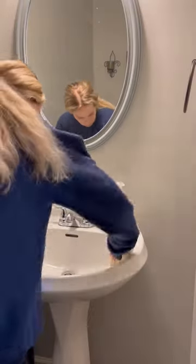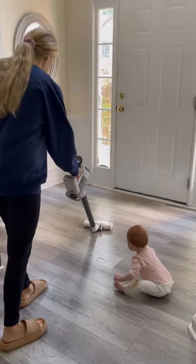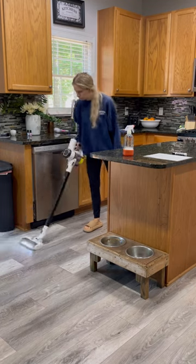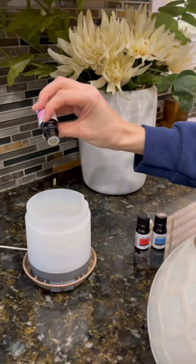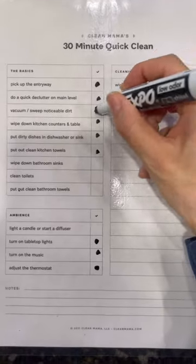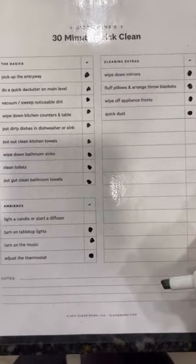I like to set a timer because I don't want to take too long on this and it just helps me get things done faster. And if I don't get to everything on the list on a certain day, that's totally okay — we do the essentials and it just makes the day go so right. I highly recommend trying this routine out.